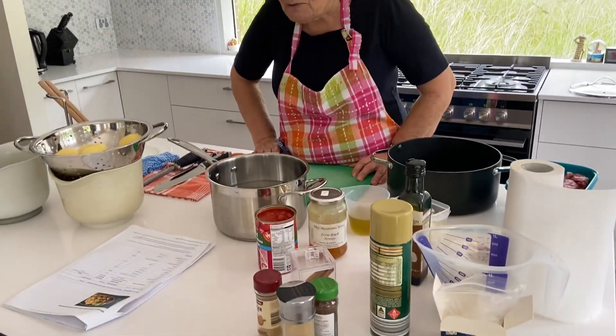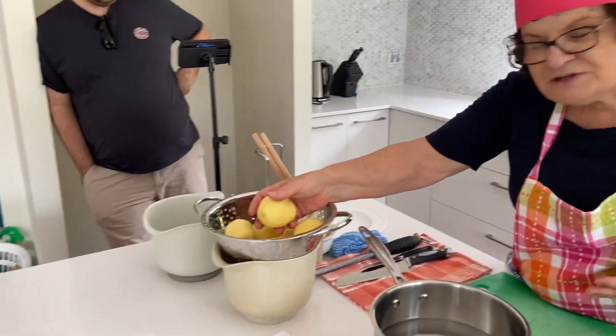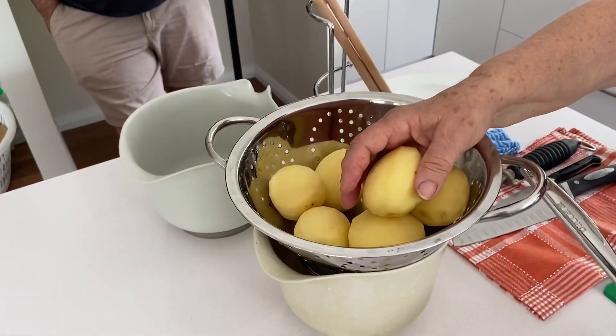Moroccan lamb stew with roast sumac potatoes. We need to get the potatoes on first. You'll need 800 grams of Desiree potatoes — the ones that look a bit pinky on the outside. I'm going to prepare those first and get them on, then I'm going to talk to you about all my other ingredients.